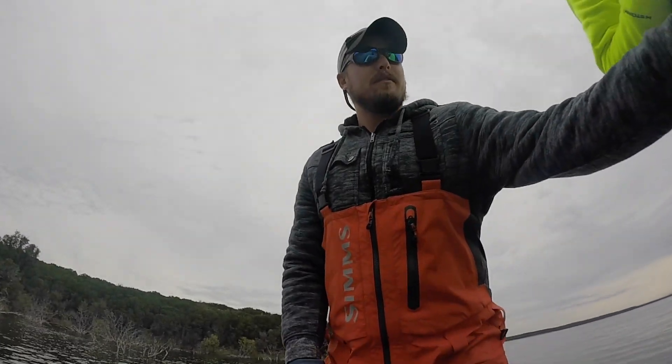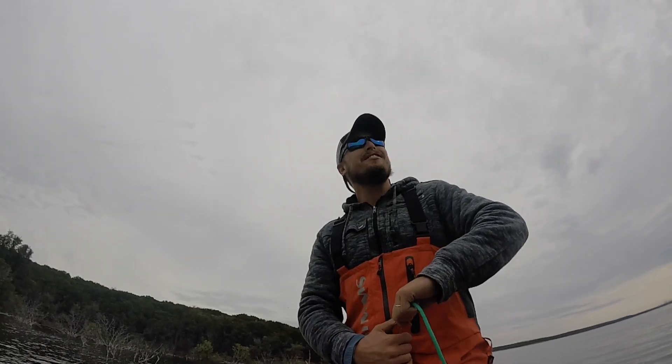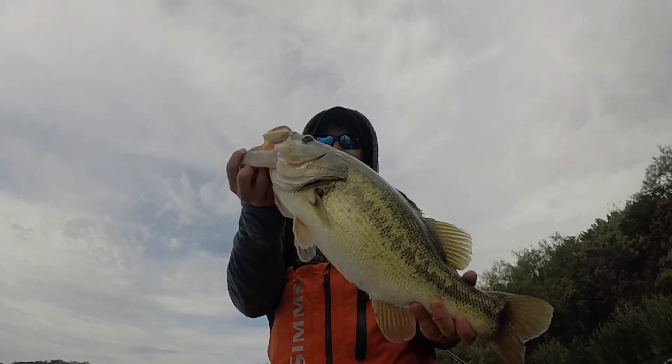Alright, so now we're getting rid of this one. I don't know what he's playing, to be honest with you. Alright guys, look at this — that's a toad right there. That is a toad.